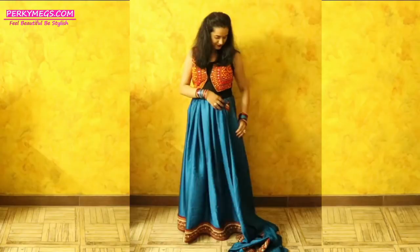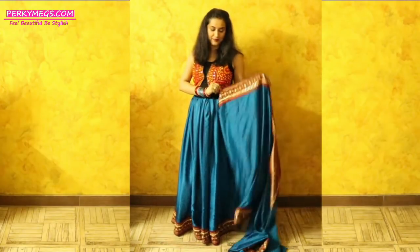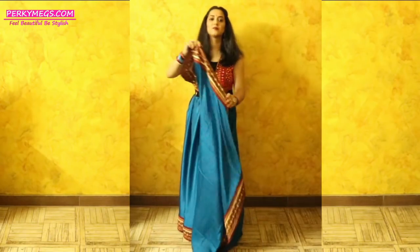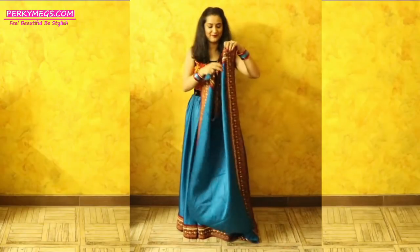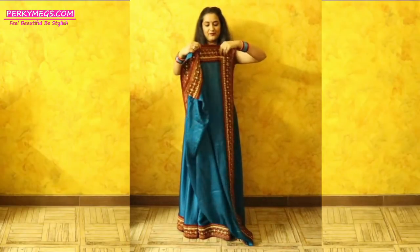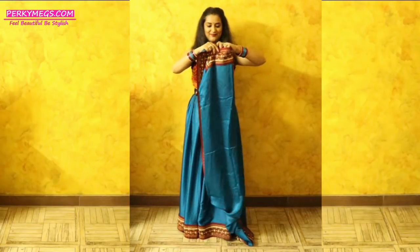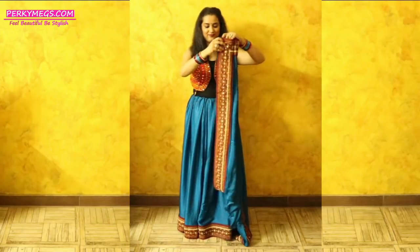Now I will take this remaining portion of the sari and make very neat pleats — it will act as a pallu. Bas aapko pleats banani hain ab jo portion bacha hai, aur usko shoulder ki taraf le jayenge so that it looks like a lehenga ki chunni.